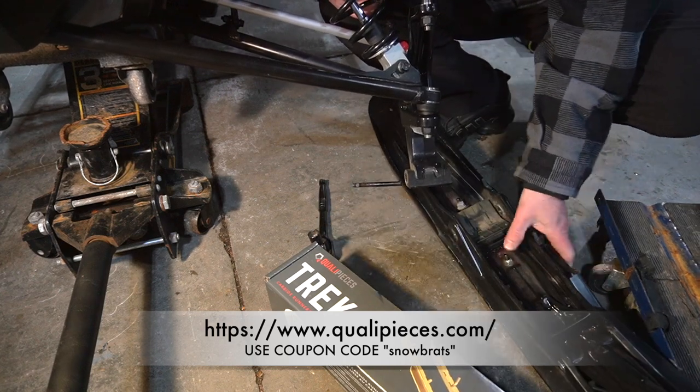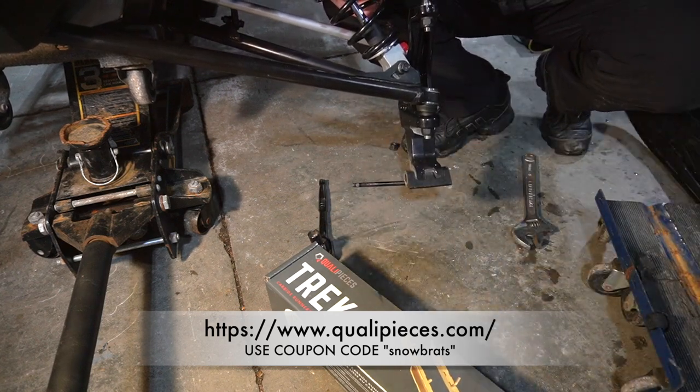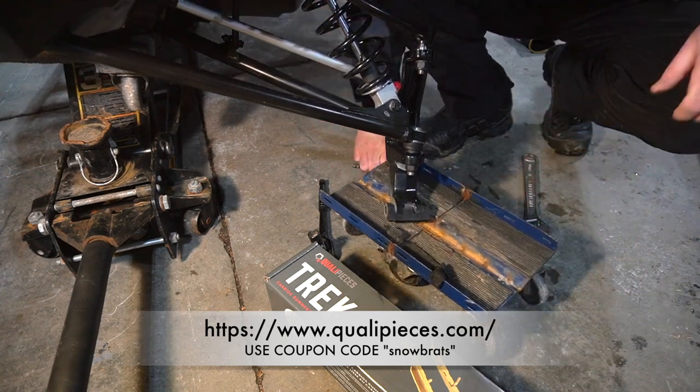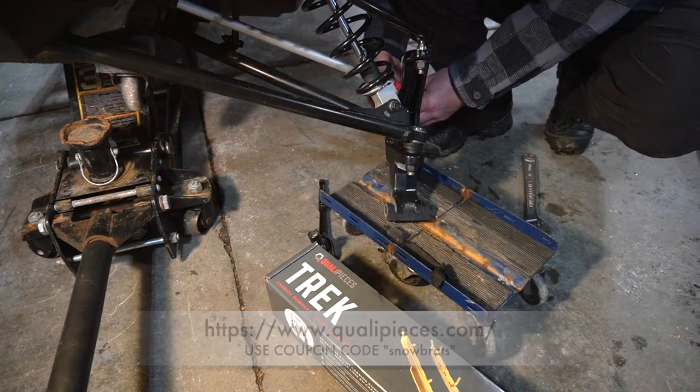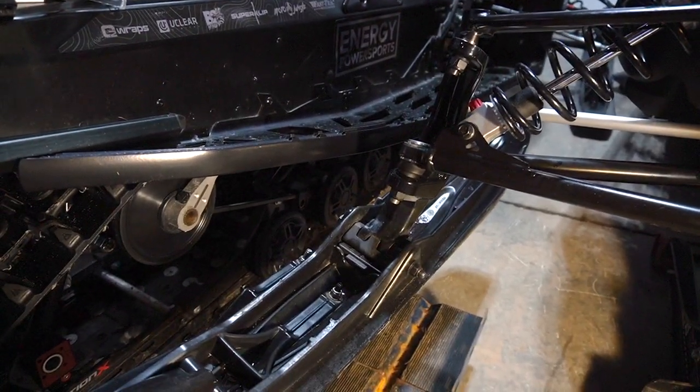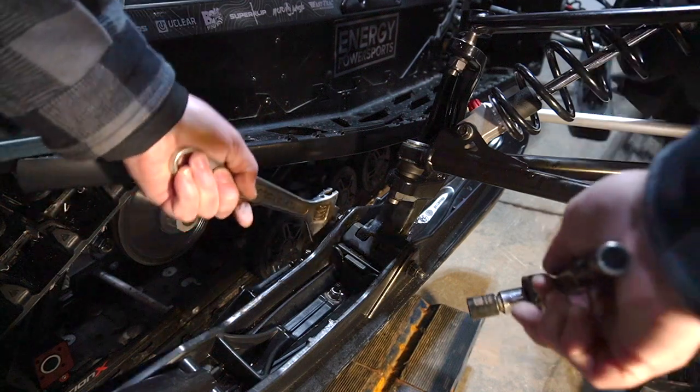The bolt will pull out and then this can come back. I'm just going to set this roller under here just in case. Let's pop the other ski. The tight space is right here with the other Renegade sitting beside it, but we'll get to it.